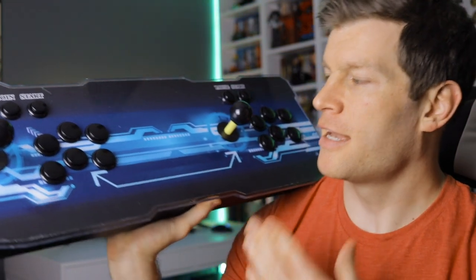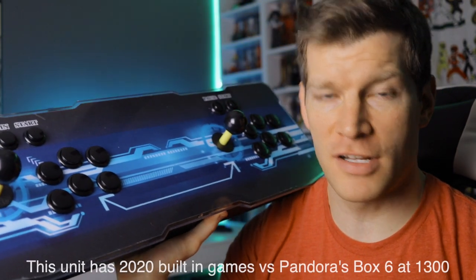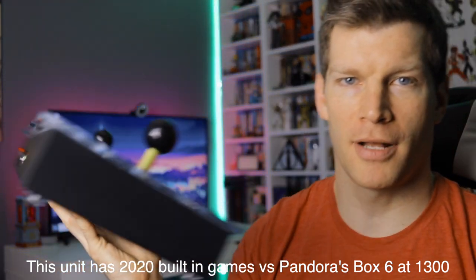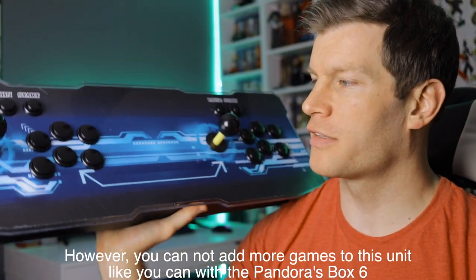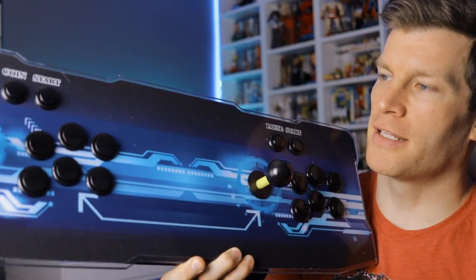If you've never been exposed to any of these Pandora's Box arcade control panels, what you're essentially getting is a two-player setup that allows you to play some of your favorite arcade games in a very small form factor that's all self-contained. You don't have to give up a lot of room for a full-size bulky cabinet or even a three-quarter scale cabinet — this is something you could slide under a bed or put in a closet. You get two-player support and six action buttons.